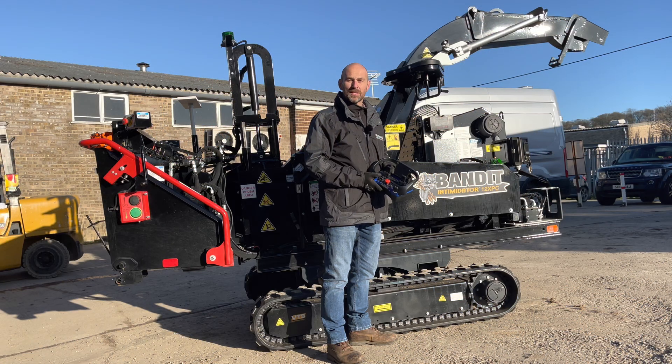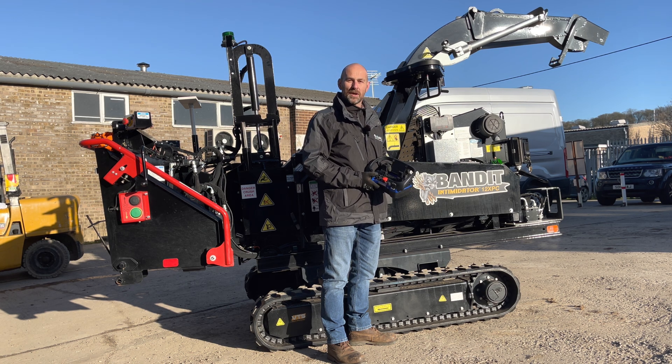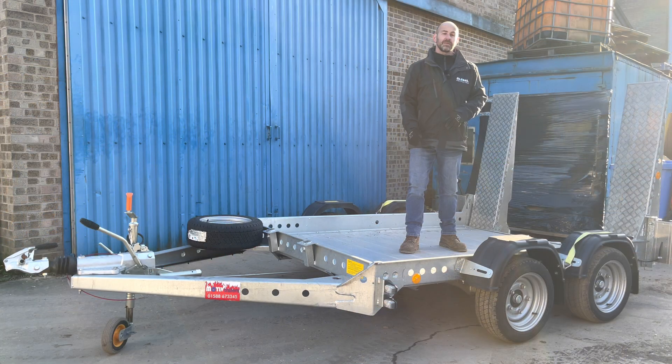The 12XPC is also available on a tracked undercarriage, fully radio remote, and it weighs in at 2840 kilos, making it one of the lightest weight 12 inch capacity chippers on the market. When you combine the 12XPC on tracks with a Motive TC3000 trailer, it gives you a gross towing weight of just under 3500 kilos.